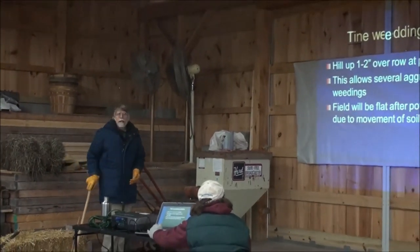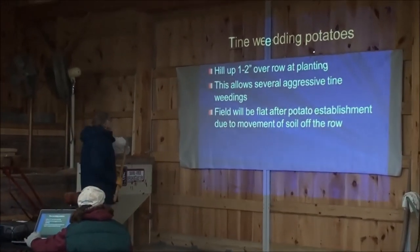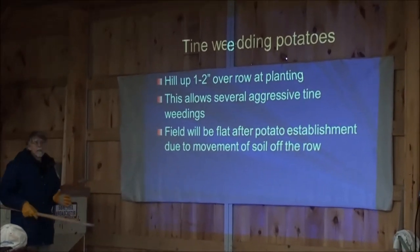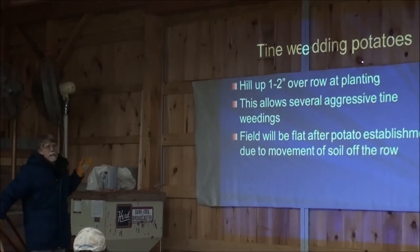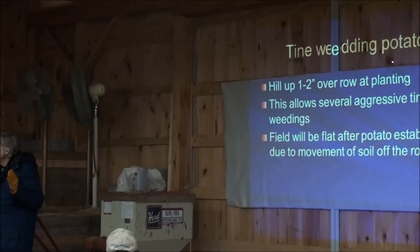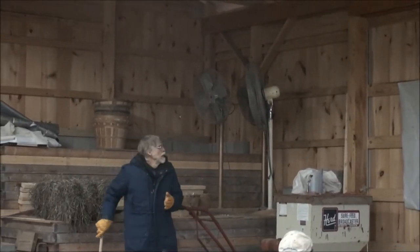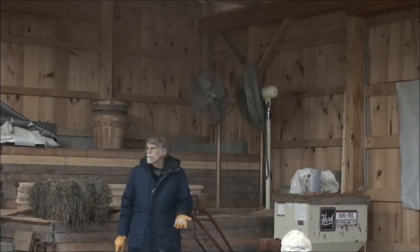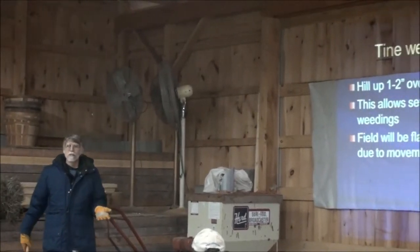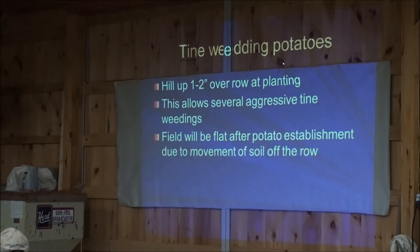Potatoes - this is a trick I learned from Andy Leeds who's a seed potato producer. What he does is after planting he hills up a little bit right over the row, so the potatoes, the seed, is actually too deep at that point. That allows him to come through with a tine weeder very aggressively and just rip the weeds out. He can do that several times with very aggressive tine settings, which moves the soil - not only rips up the weeds but actually moves the soil out of the crop row. By the time the haulm has started coming up, the field is flattened - he no longer has those hills, and then he can hill up later. That's a great technique and we've adopted it in the cropping systems project.